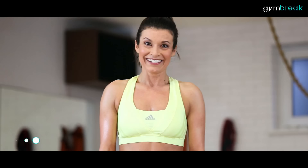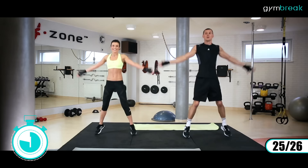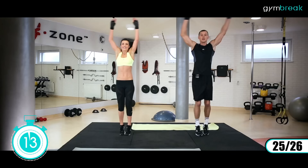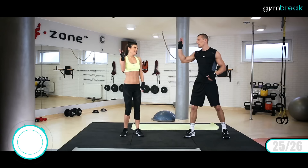Kolejne ćwiczenie: będziemy mieli pajacyki. Ręce tym razem wychodzą do góry. Wzmacniamy mięśnie ramieniowe, obręcz barkowa pracuje. Zaczynamy. Góra, góra, góra, góra. Trzymamy tempo, wytrzymujemy z rękami prostymi. Ostatnie sekundy.